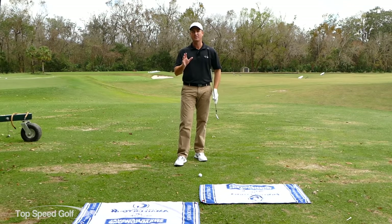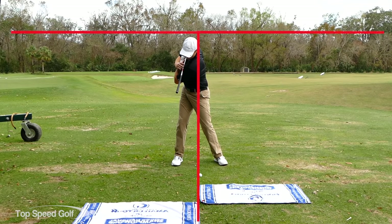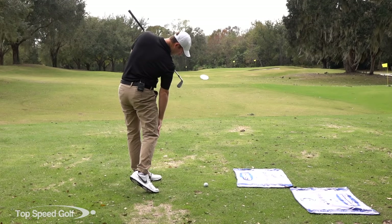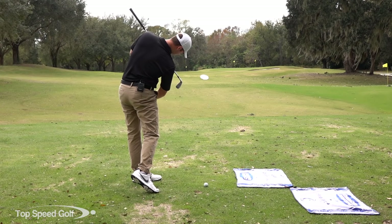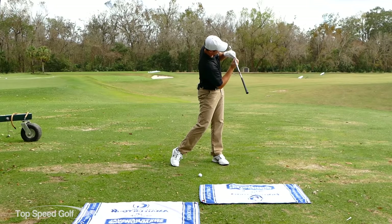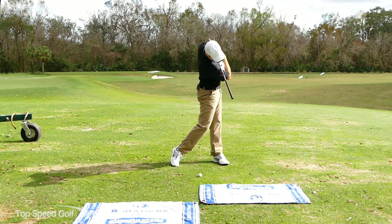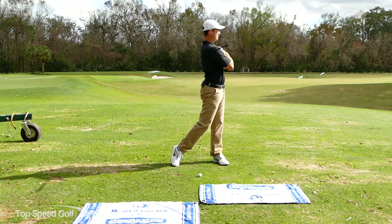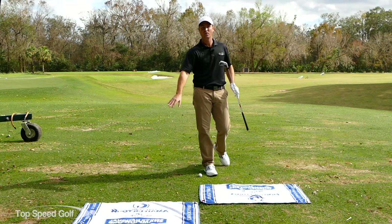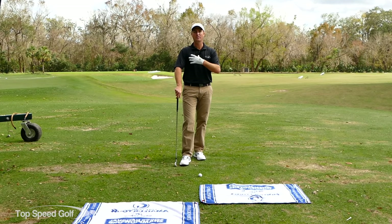That's the first part of the weight shift. Now as we come through the ball from the top of the backswing, my shoulders will slightly steepen up. At the finish, my right foot is off the ground, and my right ankle, hips, and shoulders are all in alignment. The club should be pointing down toward the front towel - that's me standing up facing the target, tilting down, and the towel is a bit closer because the shoulder angle steepens up slightly.